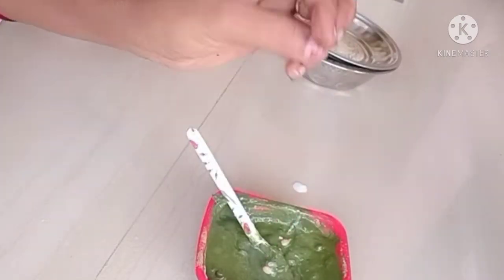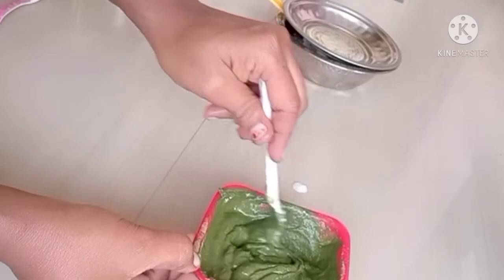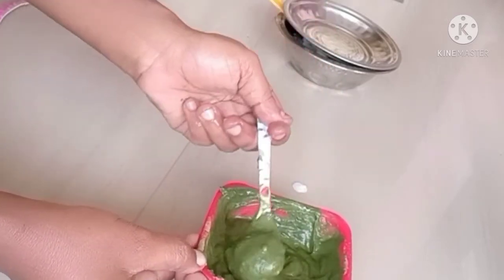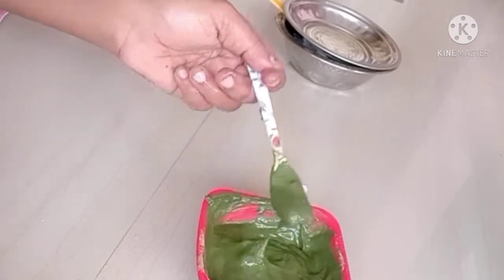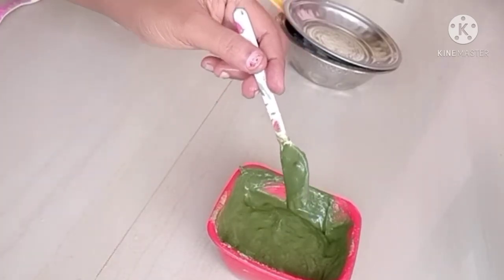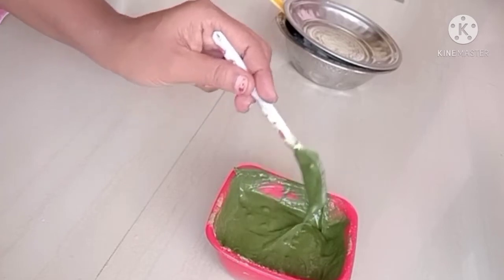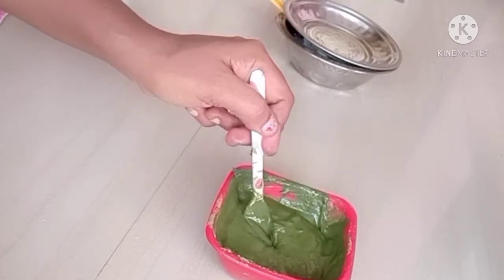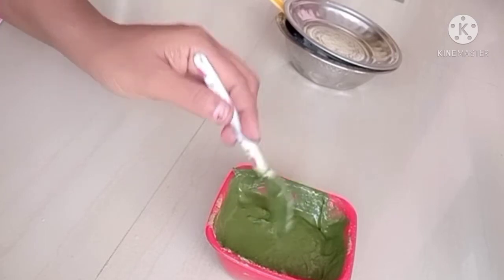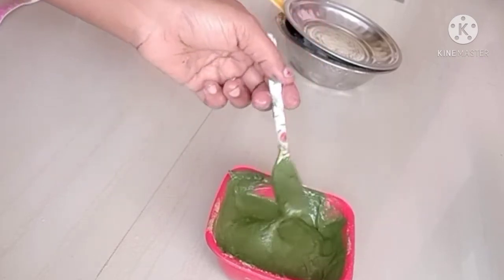You can use it on gray color hair as well. You can do this once a month. Painting white hair to black will take about 2 months with this pack, used 3 times per month. Your hair will also become soft and silky, and you will have strong hair.